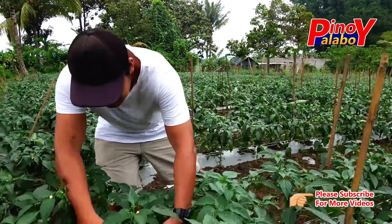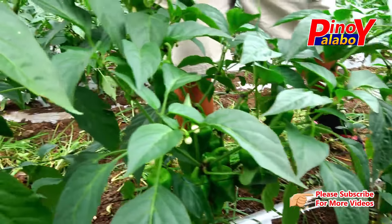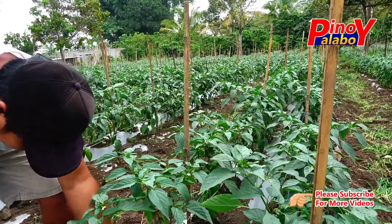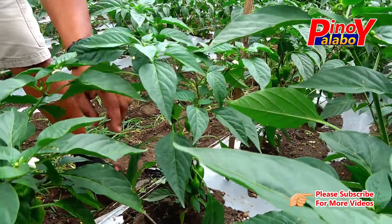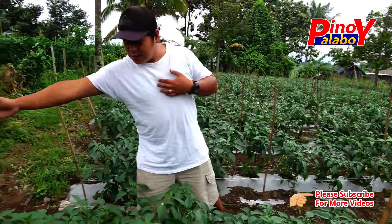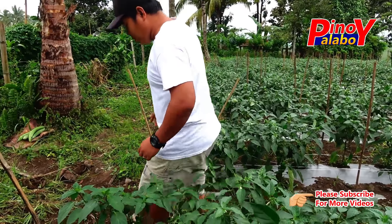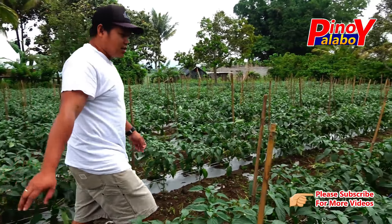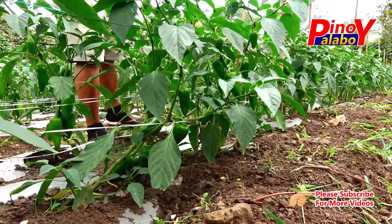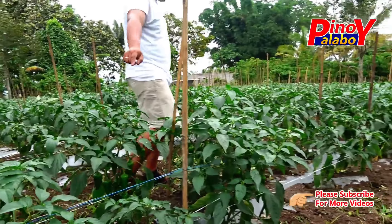Kasi yung bunga nito malaki — tingnan ninyo sa ilalim, sobrang dami! Mabigat siya pag lumaki na, kasi ito hindi pa harvest. Siguro mga 3 weeks pwede ding i-harvest. So ito, first stage talaga, astrobag. Sunod natin itong twine na single twine. Ang distansya ng triles na ito, 7 feet o 2 meters ang distansya ng bawat triles. Naglagay kami ng plastic mulch na silver para hindi magproduce ng mga damo.